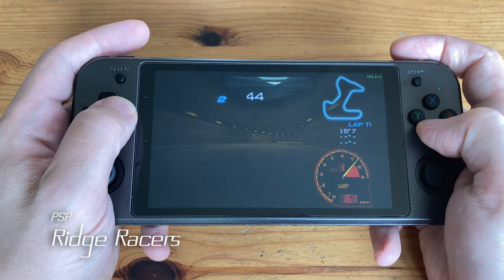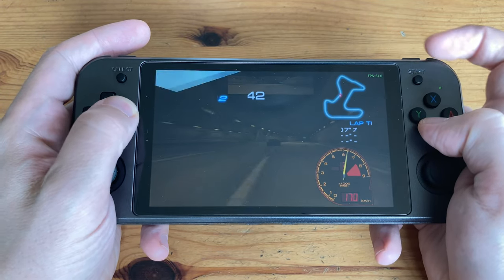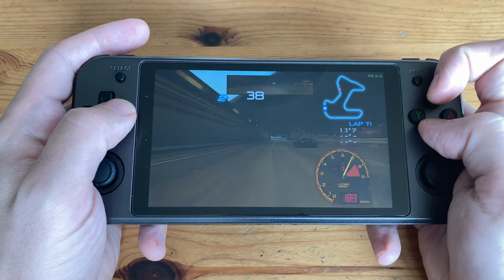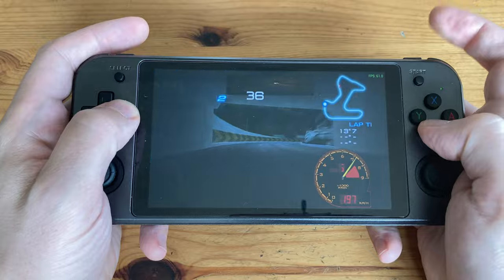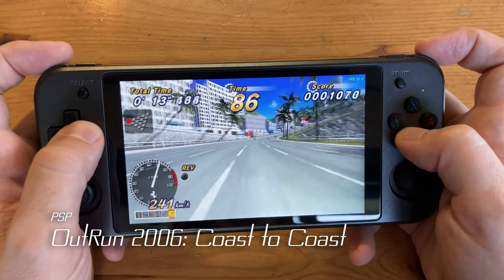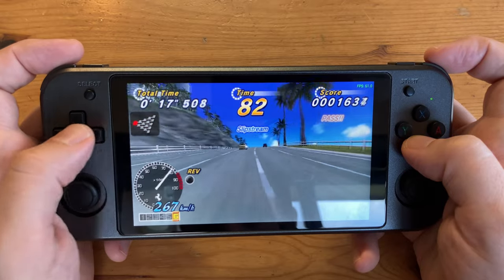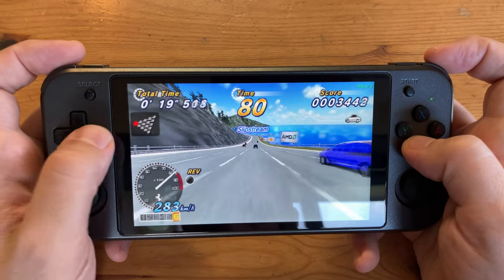Then we started seeing some problems — you can see the graphical glitching, which may be a problem with the GPU in the emulator. Outrun 2006: Coast to Coast we actually managed to get running at pretty much 100% speed, running at 2x resolution on unbuffered setting in Vulkan.